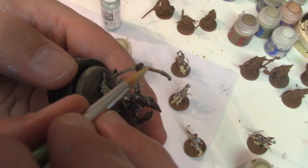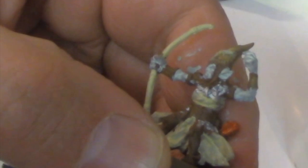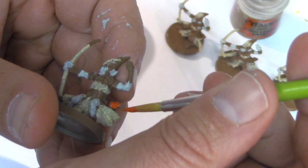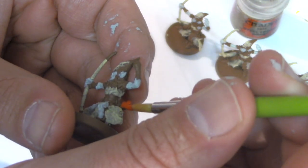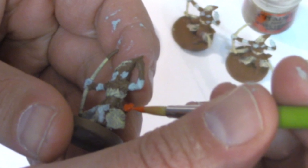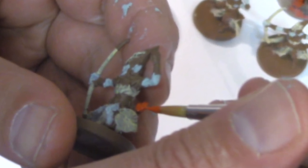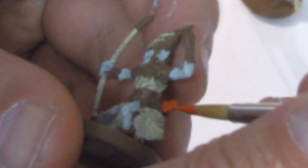We paint the bow, clothes, and skull on the helmet with Ushompy Bone. I forgot to mention — the feathers on the arrows we use a bright red for those; any bright red will do. Here's why we primed them brown: the helmet, shoulder armor, and belt are already done. It's way easier to paint the clothing around the belt than to reach in and try to get the belt with a tiny brush. This trick will save us a ton of time.